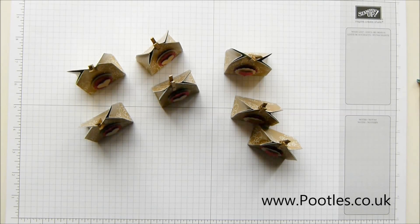Hi there, it's Sam from poodles.co.uk. Thank you very much for joining me today. Today I have some little wedding paper boxes for you, or maybe treat paper boxes.